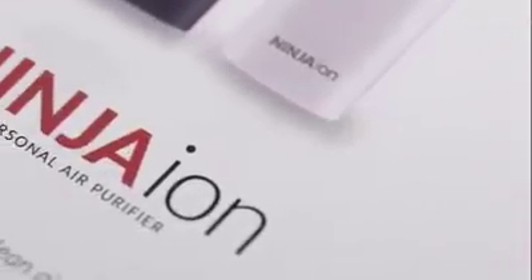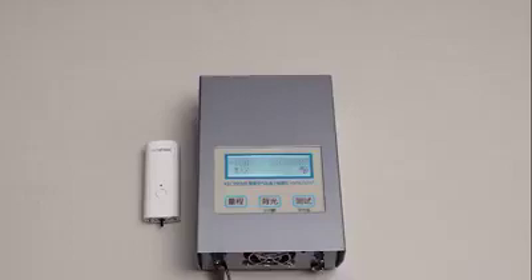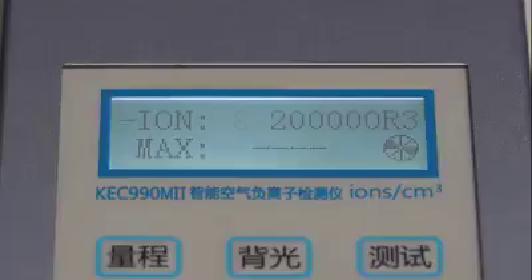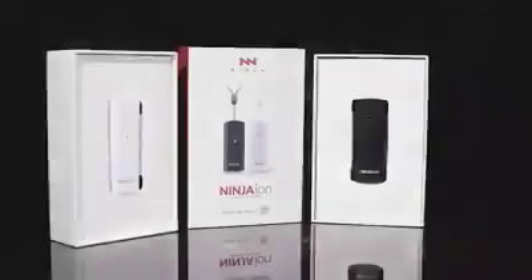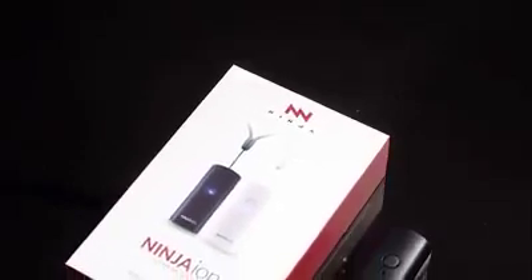To show everyone how effective Ninja Ion is, we have conducted a test that counts the amount of ions Ninja Ion has. As you can see, the tester shows that the Ninja Ion leads the industry with nearly 200 million anions. Disclaimer: the tester used during the experiment has a maximum capability of counting up to 190 million anions only. With this, we can really be sure that Ninja Ion is safe to use and can help protect us from germs and viruses.